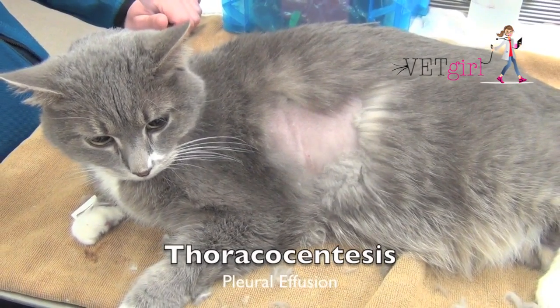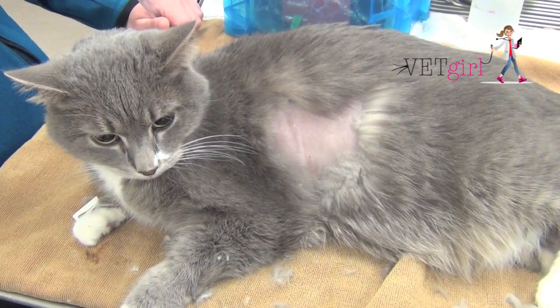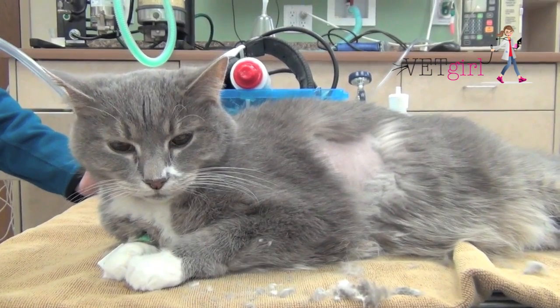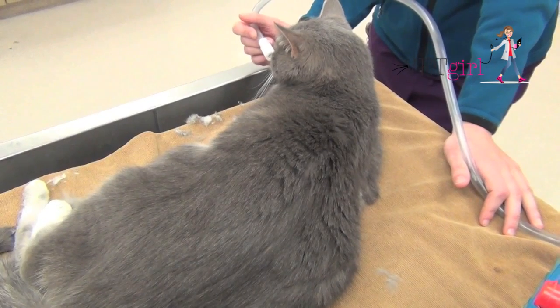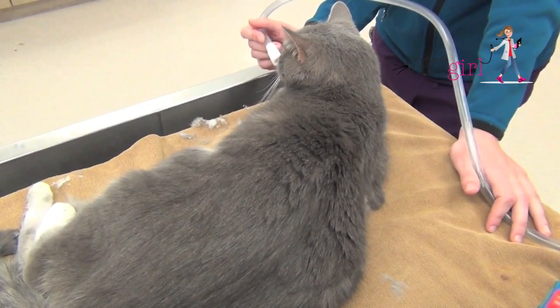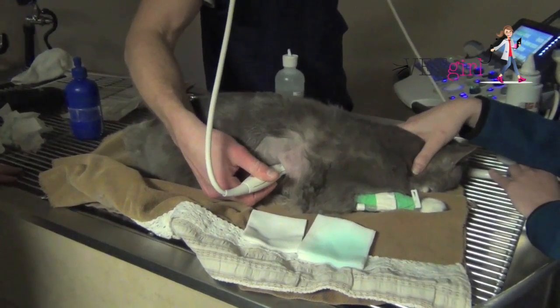In today's VetGirl video, we're going to demonstrate how to do a thoracocentesis. Whenever you see a dyspneic cat, we always want to have the cat in flow-by. We want you to feel comfortable performing a thoracocentesis because it's a life-saving, diagnostic, and therapeutic procedure.